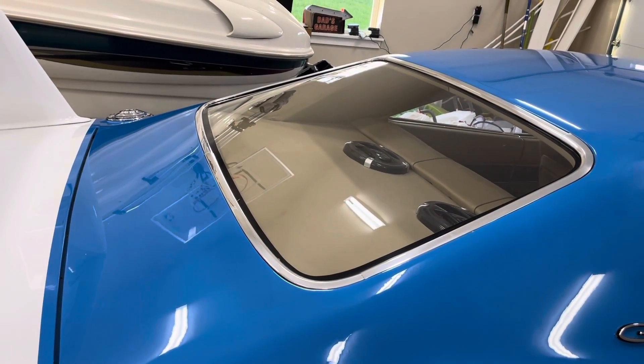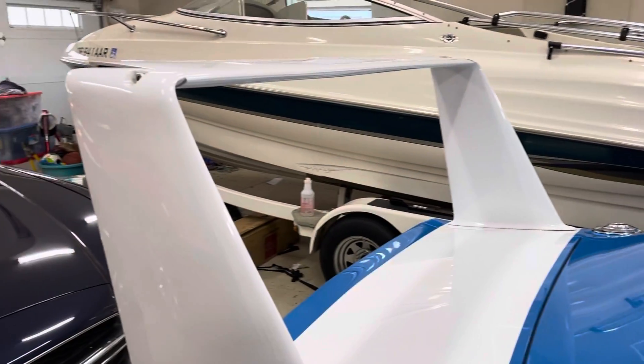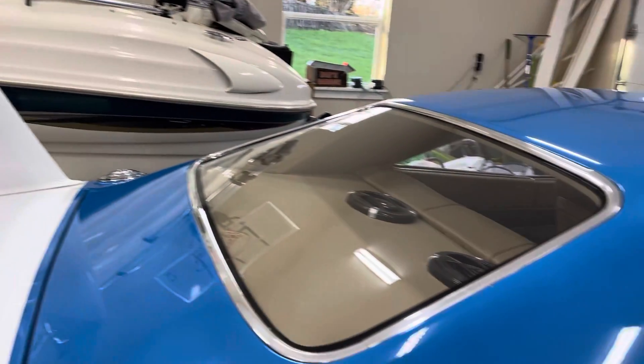That's the story of the rear window on a Daytona. For me, I just have to have them like this — it just finishes it off. Till next time.